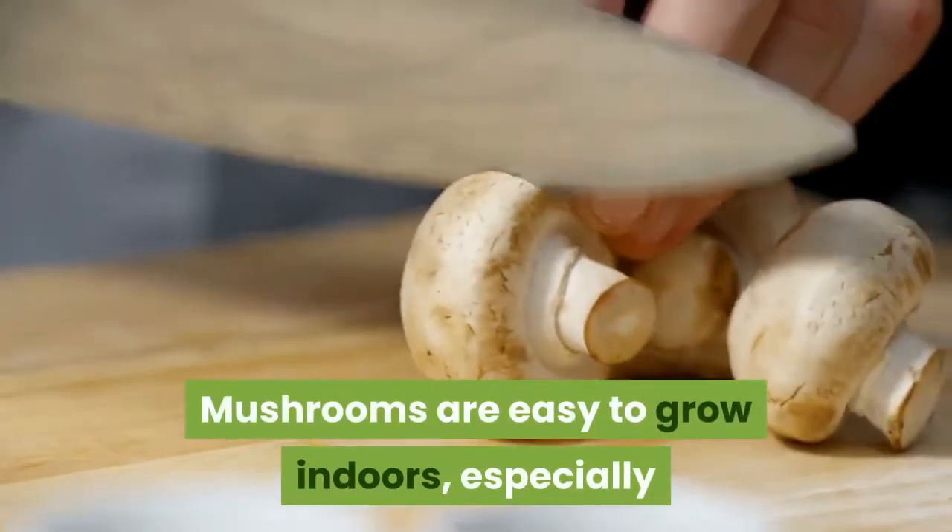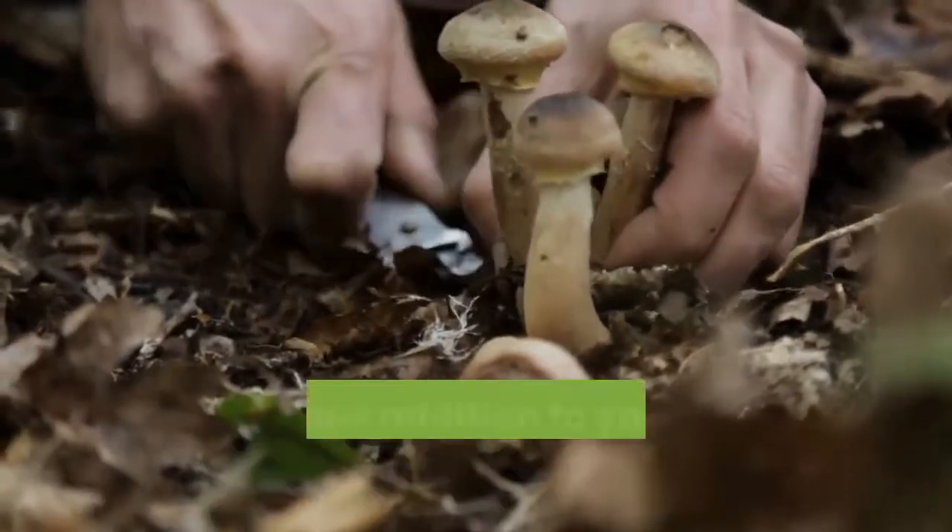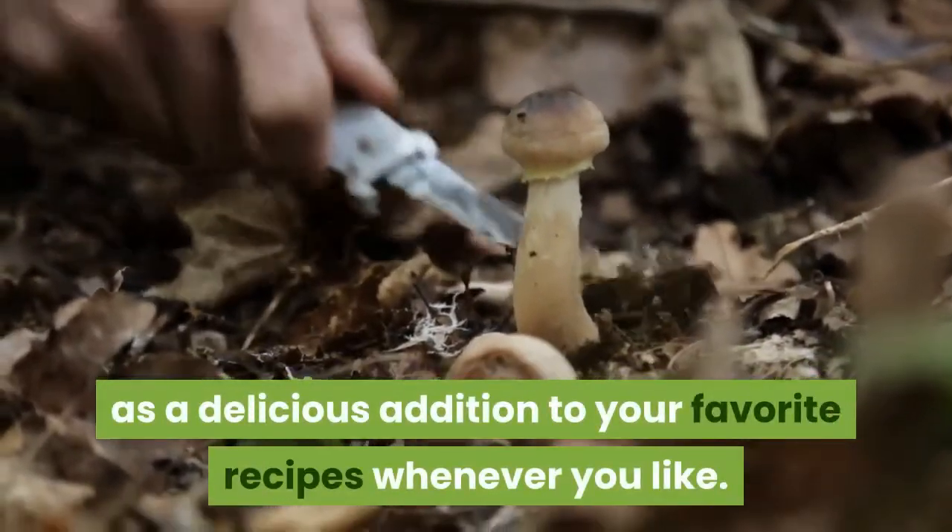Mushrooms are easy to grow indoors, especially because they don't require light. Then you can use your crop as a delicious addition to your favorite recipes whenever you like.